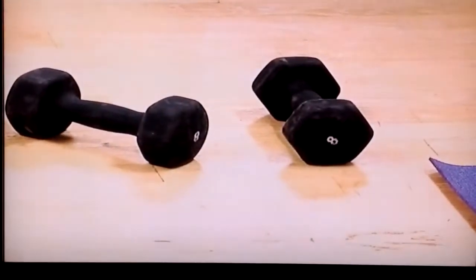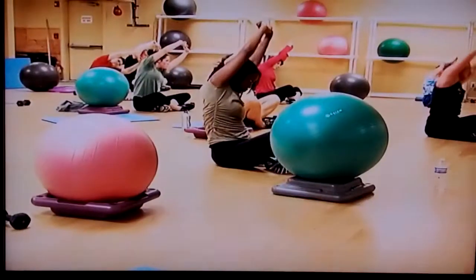Keep in mind, you don't have to take a class to do these moves. All you need is a set of weights, a workout ball, and a little space.